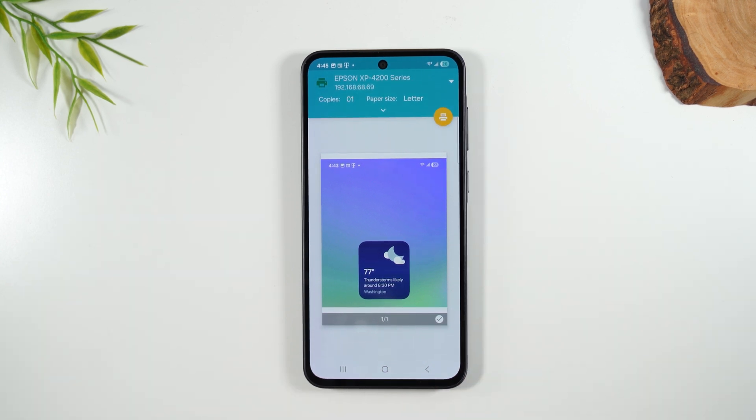Most wireless printers will work. I recommend Epson printers because they're very easy to set up and they work very seamlessly with Samsung phones. I will link on screen to a printer recommendation in case you'd like to get a wireless printer that will work well with your A36.